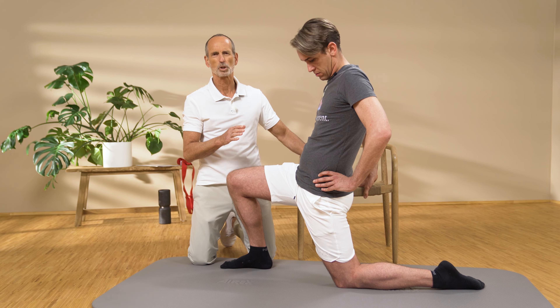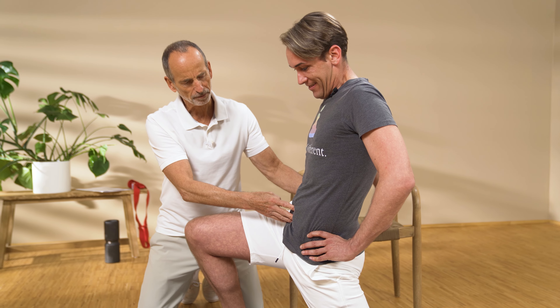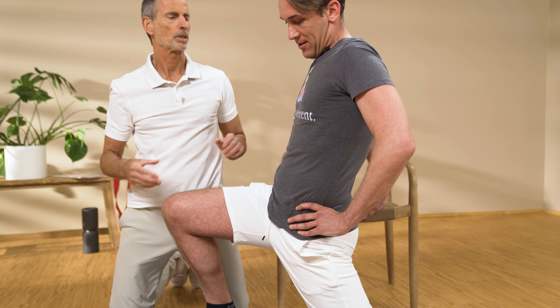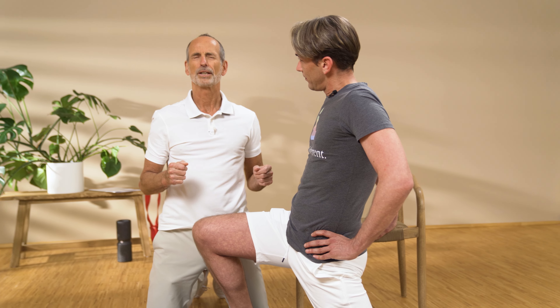Go into the kneeling position and take a chair next to you so that you can hold onto it with your right hand. Now step with your left leg and place it in front. Stand with your foot a little further forward so you have a right angle at the knee.